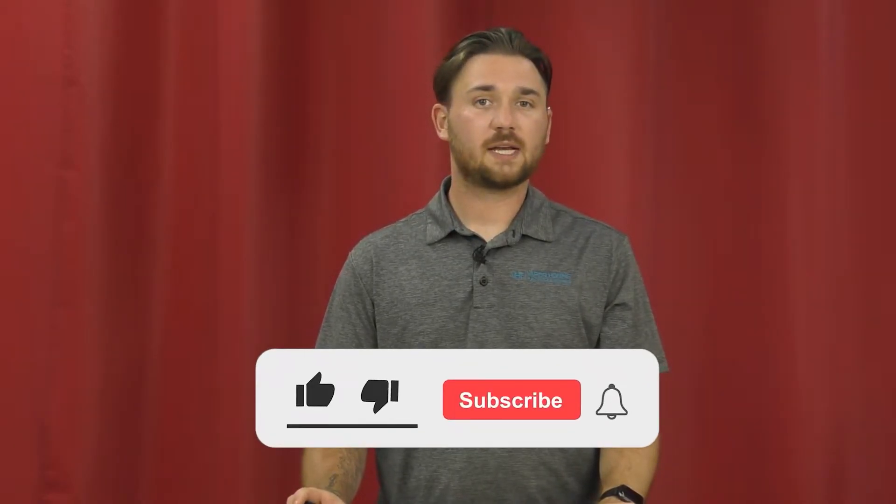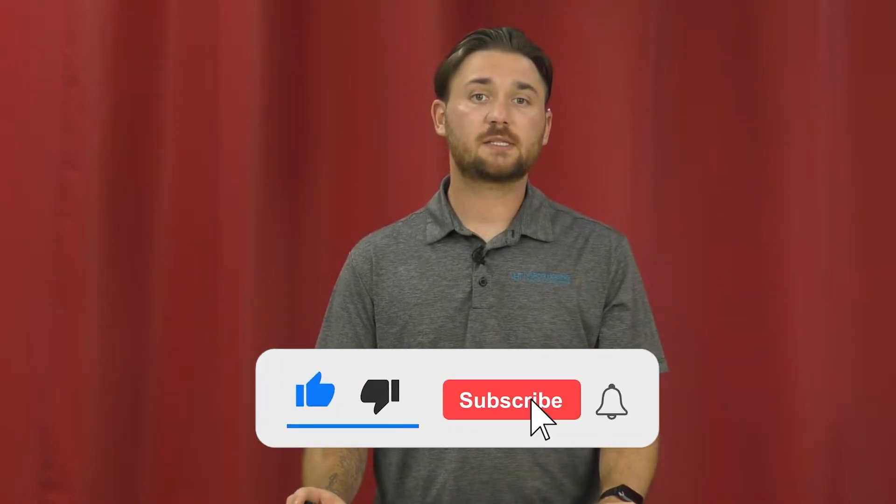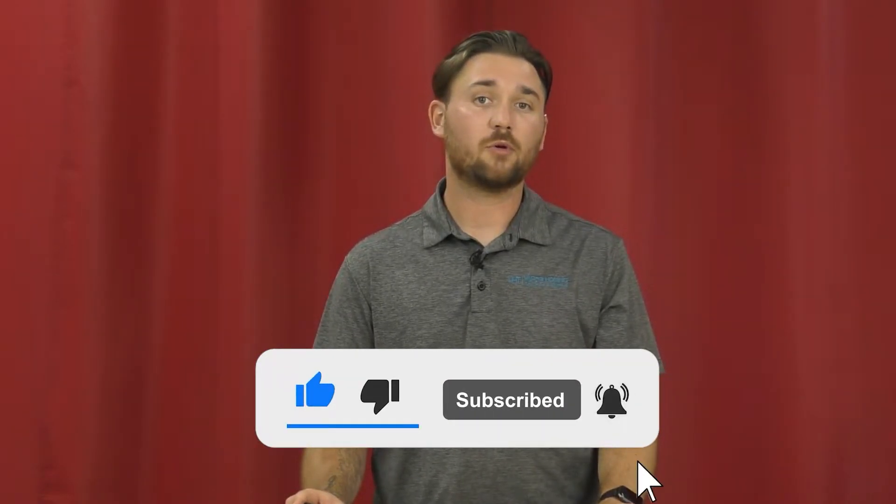Hey guys, this is Hunter at Vapor Owning Technologies. Today we will be discussing if vapor blasting will remove paint. The simple answer to this question is yes, but how you get the paint off is very important as well.